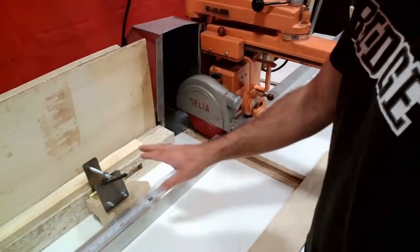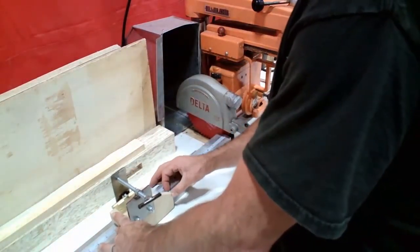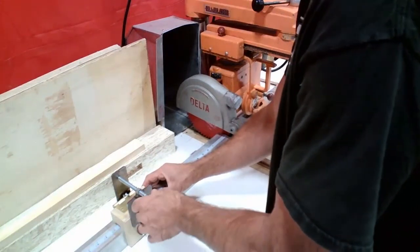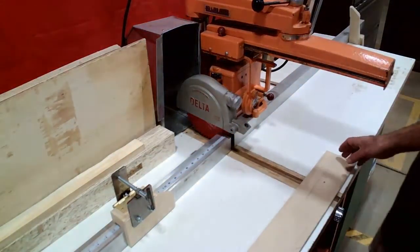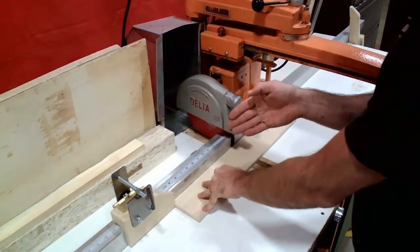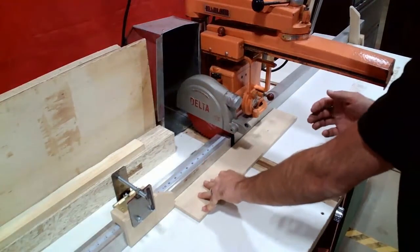Now let's take a look at a cut using the stop block. I'm going to place the stop block back on the fence and set it to 12 inches for this example. I'm going to make sure I line it up carefully, get it in the correct position, and then snug down this handle so that it won't move. My next step is to place my material against the fence, slide it up against the stop block, and apply pressure down onto the table, back into the fence, and towards the stop block — this gives me the highest amount of control when I make my cut.